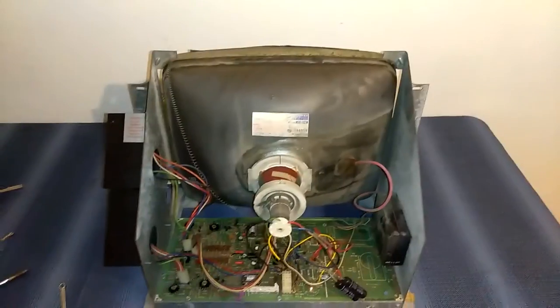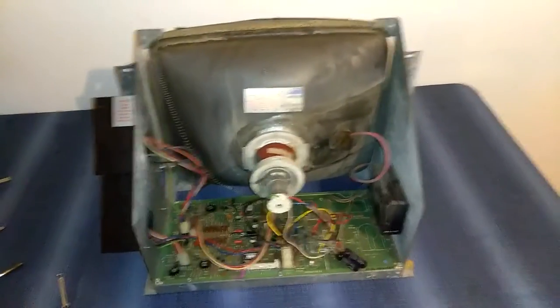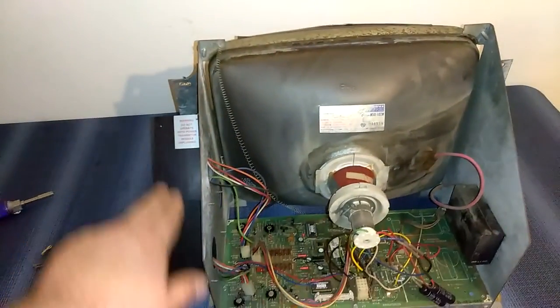Cinematronics monitors are not Asteroids monitors — they're kind of a pain in the ass. First thing I'm going to do is remove these plugs and I'll show you guys how to test the transistors.